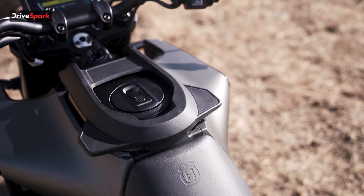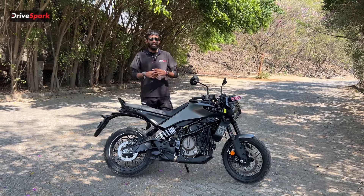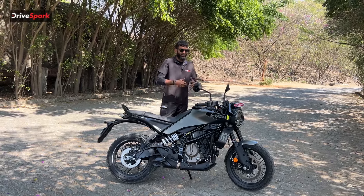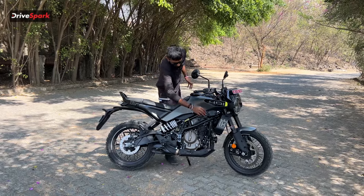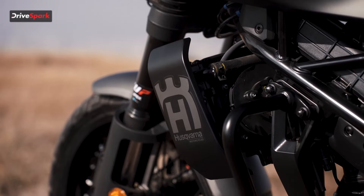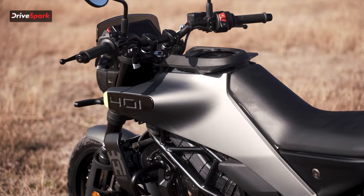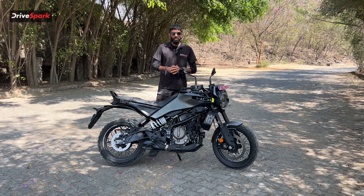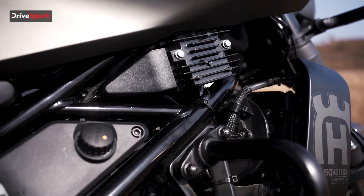The flared-out tank front is designed to provide better grip for your legs while riding. Moving on, we have a crash bar here which also acts as a protector for the radiator, with another Husqvarna badge on it. The main frame is shared with the KTM 390 Duke 2024 version, but the subframe has been redesigned.